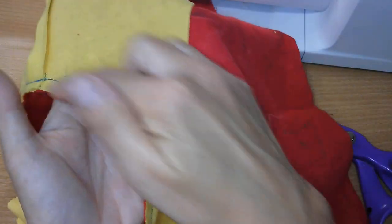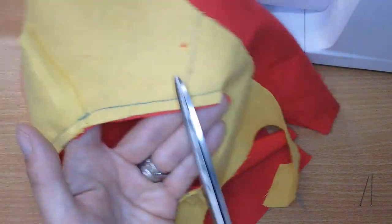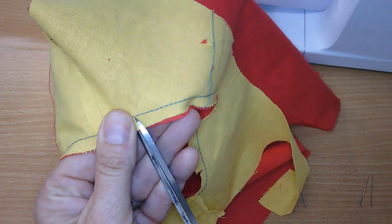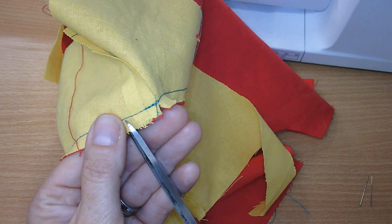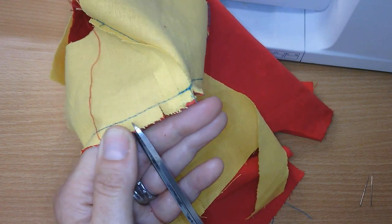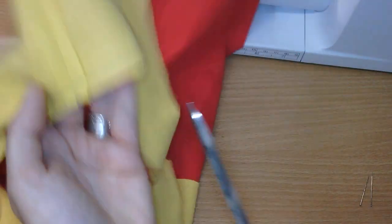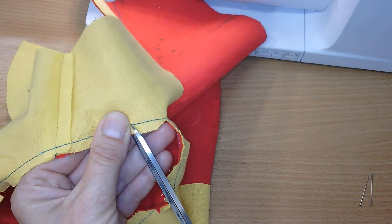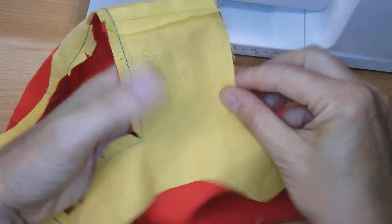Any different shapes like that, and wherever it's straight it's not a problem. As soon as it starts curving you start snipping. The hills — you cut the actual fabric triangle away; the dips — you just snip in. Then we're going to do the understitching, which will help hold the facing down and hold it to the roll.